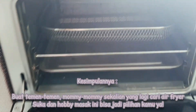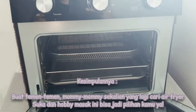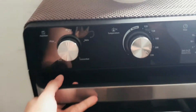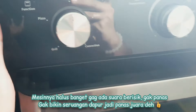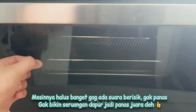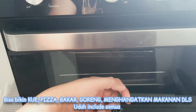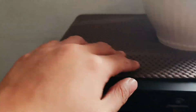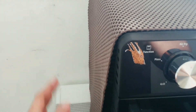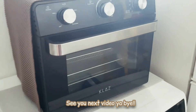Jadi kesimpulannya, buat kamu yang lagi cari airfryer, mahal sedikit nggak apa-apa, cari yang kayak gini nih 5 in 1. Bisa bikin pizza, bisa bakar, bisa nggoreng tanpa minyak, bikin kue, ngangetin. Apalagi buat kamu yang nggak punya microwave kayak aku gini, ini udah fungsi banget. Jadi dapur nggak penuh sama barang, ini udah semuanya bisa. Oke deh, segitu dulu review aku, makasih udah klik video ini. See you next video ya, bye bye.